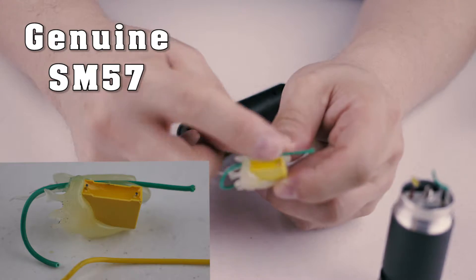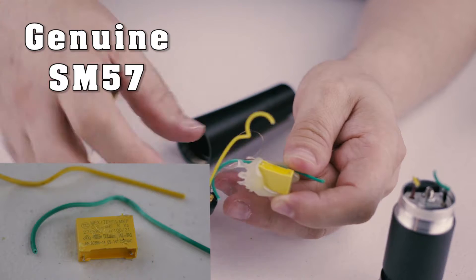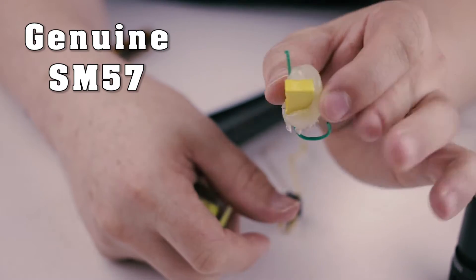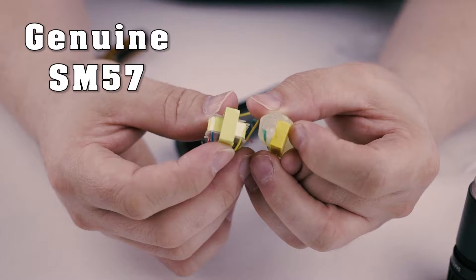I was shocked to see that it wasn't even a transformer. It was only a random look-alike part that they put in to fool us. That's proof that you can't expect anything when buying a clone microphone.